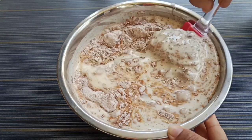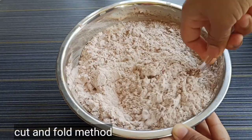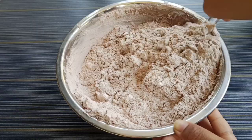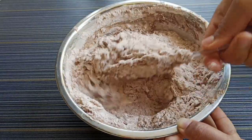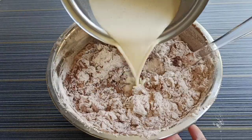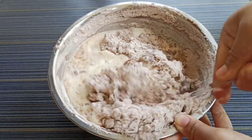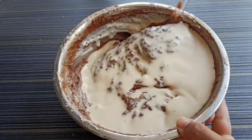We are going to add the egg mixture and fold it in using the cut and fold method. I will show you — cut it in a round motion. This is the cut and fold method we follow in bakery-style cakes.